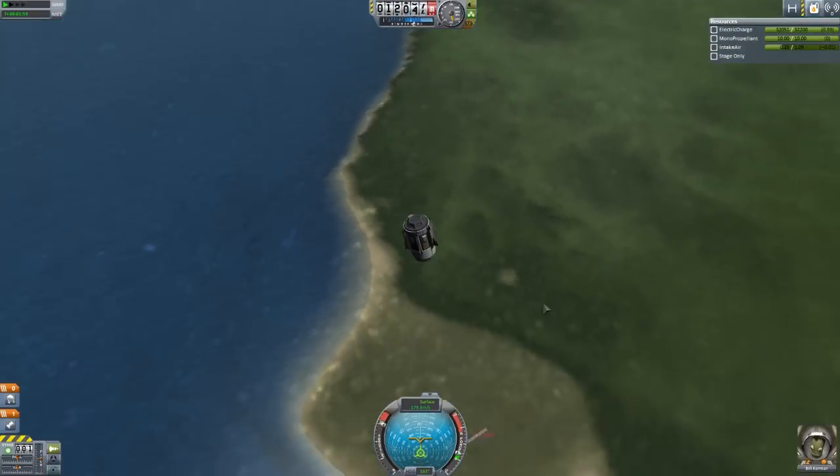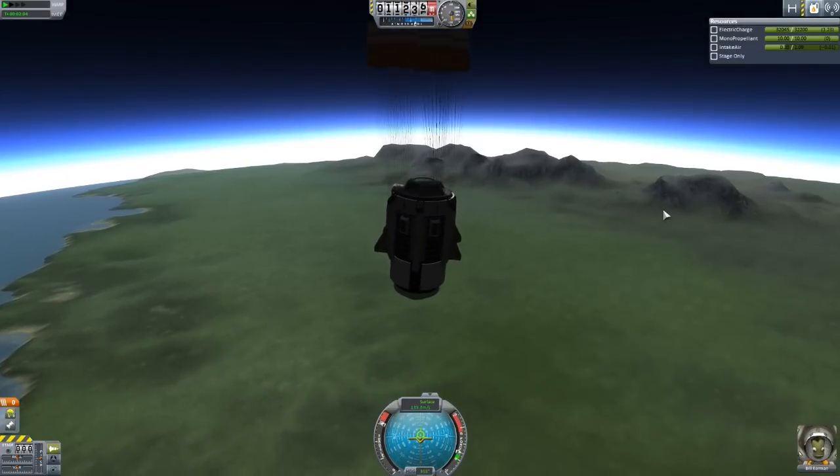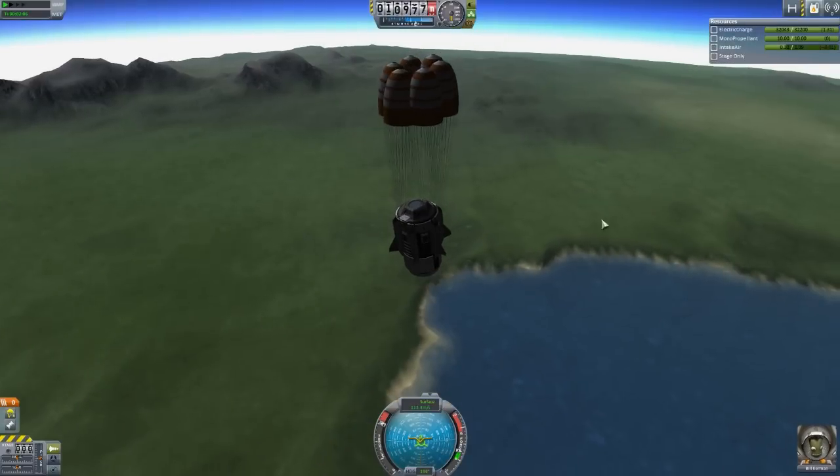I'm going to quit out of this before Bill meets his demise. Actually, I did remember to put parachutes on this — Bill, you'll survive! Excellent! All right, later folks!